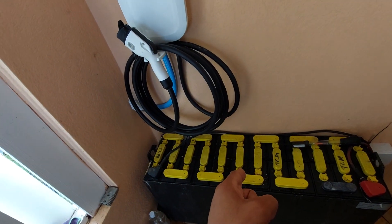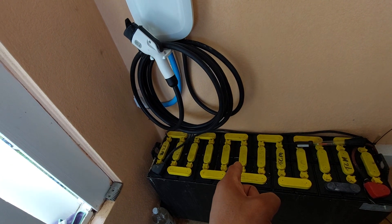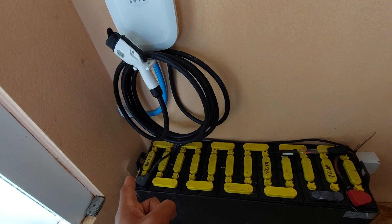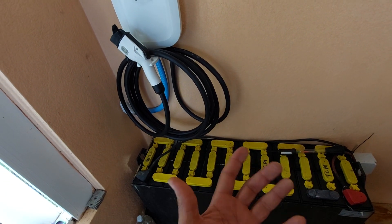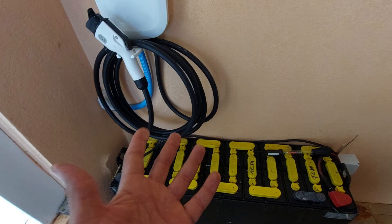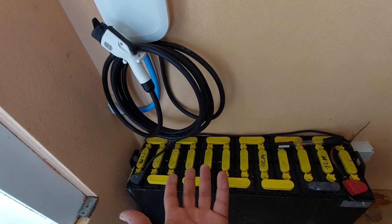I hate lead acid, but I got it free. This battery is a dead-ish forklift battery that I got for free and got it working, so I might as well use it since I have it.